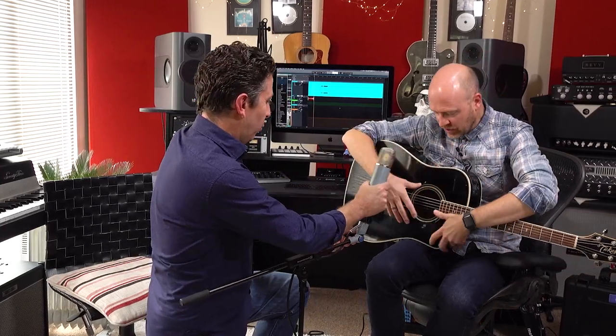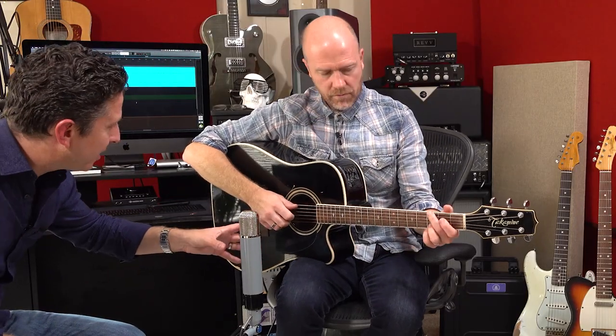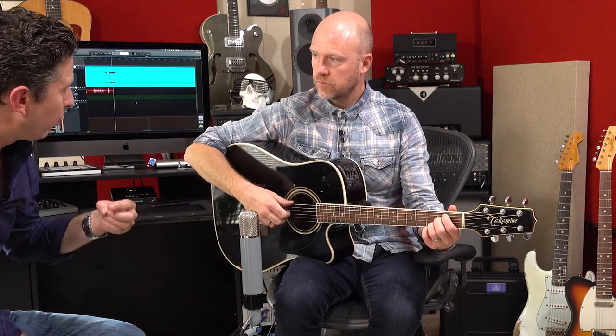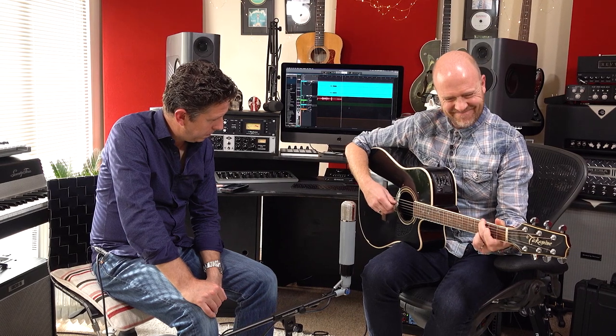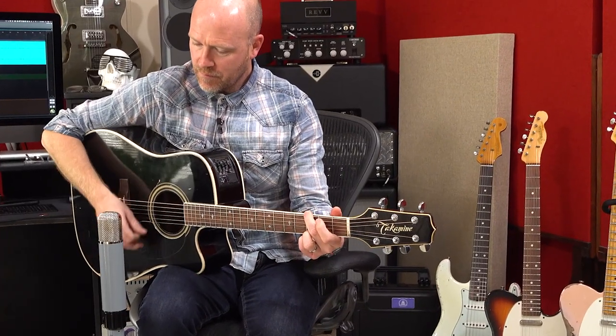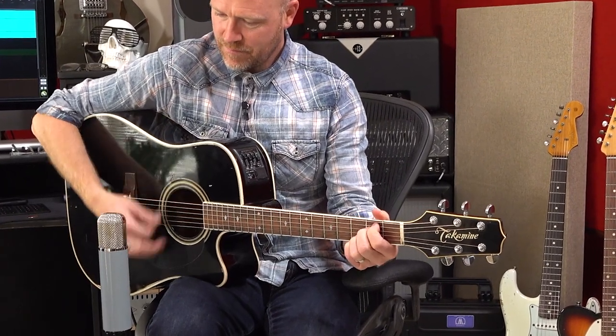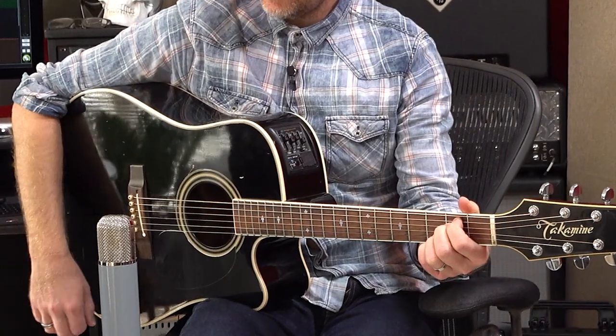The only thing I would say is a no-no — and I know you'd agree — is pointing the microphone directly at the sound hole. Let's demonstrate that because it sounds horrible. It's woolly and nasty, just bass and nasty. This is now pointing directly at the sound hole. My theory is it's going to sound woolly and muddy with very little definition — loads of bass, loads of bottom end. It'll probably sound great on that mic — that's the scary thing. You're probably right.